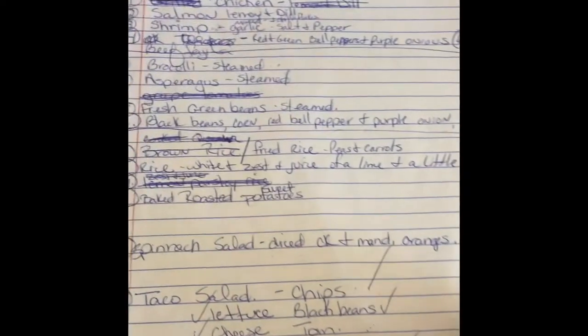Hi guys, I'm in my kitchen doing pre-prepped portion meals and snacks for the whole week so I will stay on track and not grab for the wrong thing. This week we're doing the 30-day reset challenge that Miss Susie Bowie put out, so I am getting ready and set up for success. Let's get started!